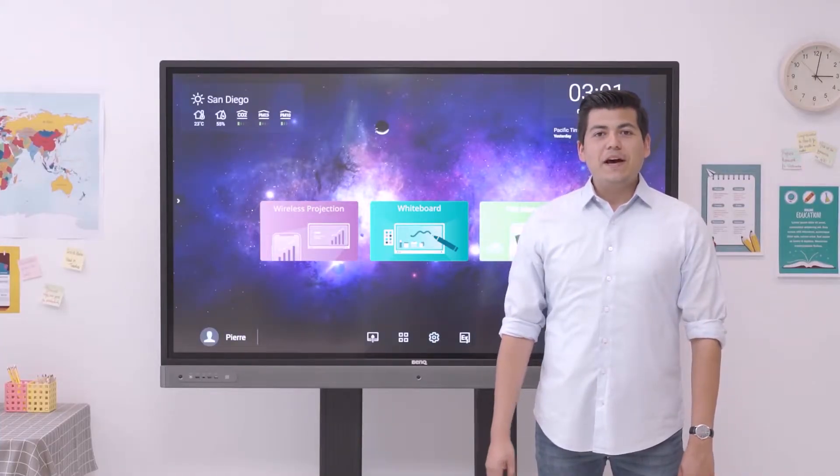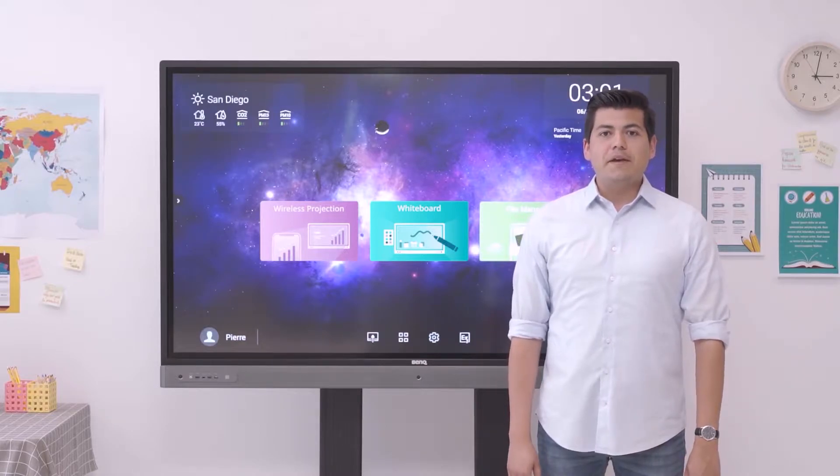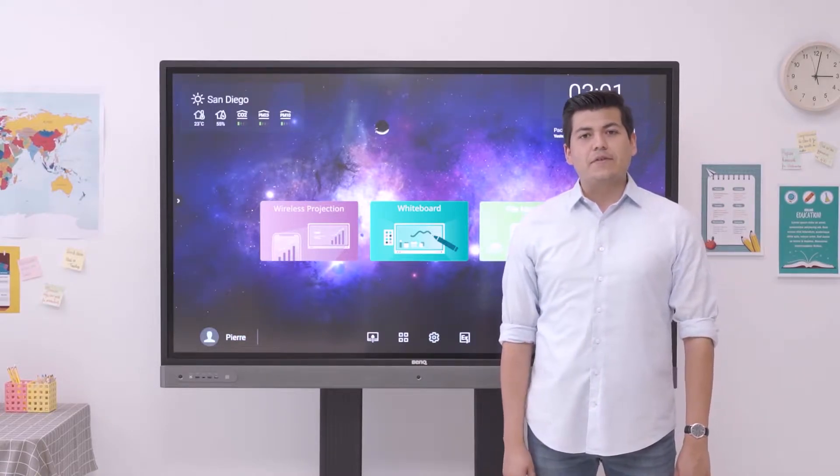Hi, I'm Sergio, and today I'll introduce the RP Series, BenQ's premium interactive displays specially designed for education.